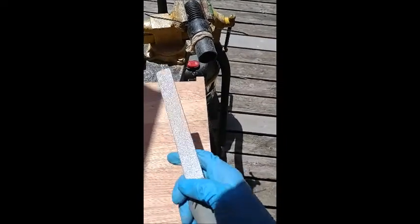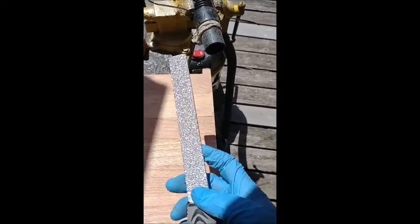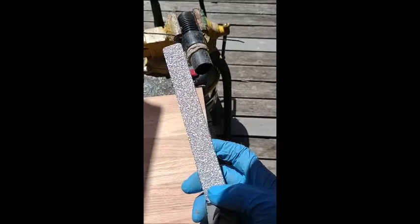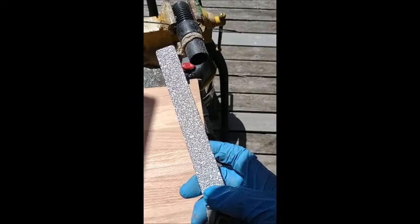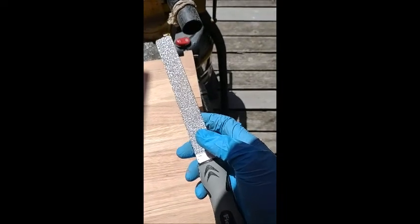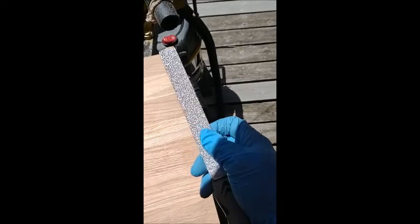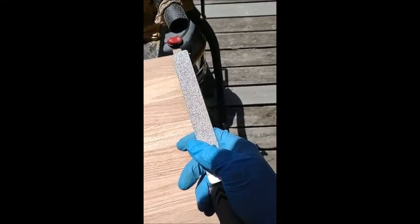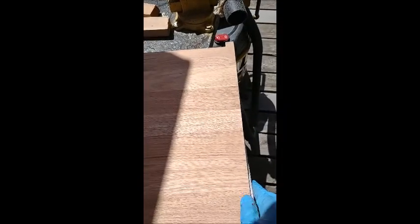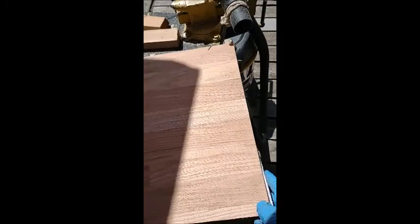Tool review: this is a diamond file saw. I know what you're thinking - diamonds, it must be expensive - but it was around 10 bucks, and it is really good for woodworking. It's got one coarse side and then a finer side, and I'm using it right now. I've found so many uses for it.